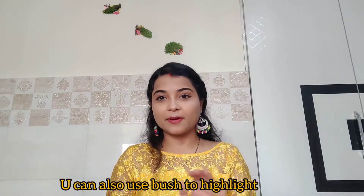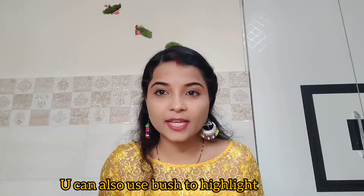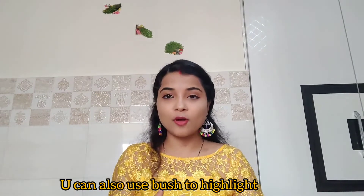Our makeup is fully complete! You can see the full look from start to finish — this is a beginner-friendly guide. Thank you so much for watching my channel. Please like, comment, share, and subscribe. Don't forget to click the bell icon. Thank you so much!